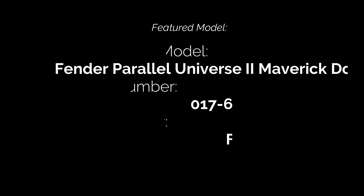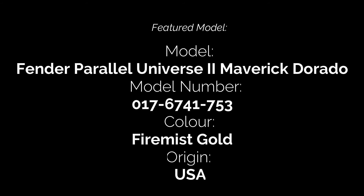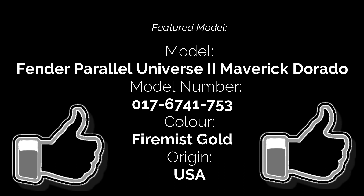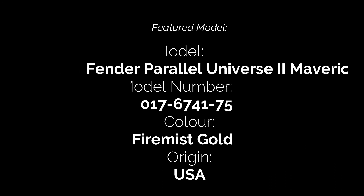That's all we have time for in this episode. Thanks for joining us to take a look at the Parallel Universe 2 Maverick Dorado. Hope you've enjoyed the video — if you did, please hit the like button. If you want to see more videos in this series, please hit the subscribe button, feel free to leave any comments below, and remember to hit the bell icon to be notified when new videos are uploaded. Hope you'll join us again soon — until then, bye for now.